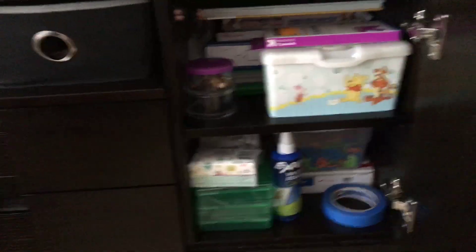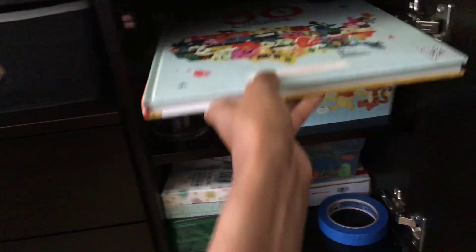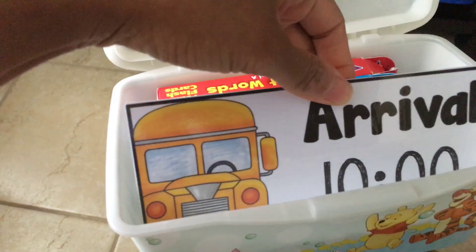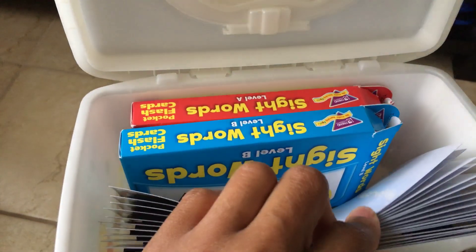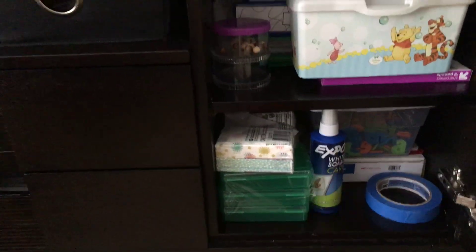We bring the caddy to the big table. We have our word of the day, his squishy body book — he brought it with him because he wanted to read it in the car. There's tape, my electric pencil sharpener, a little notepad, and an abacus that we actually use. I keep our schedule cards here — they have blank spots so I can write the times depending on the day. I put magnets on the back so I can just stick them on the magnetic whiteboard.